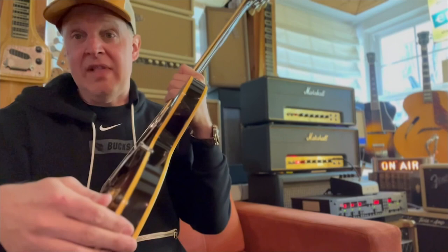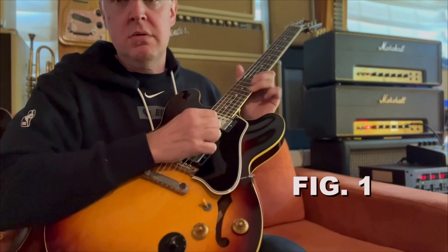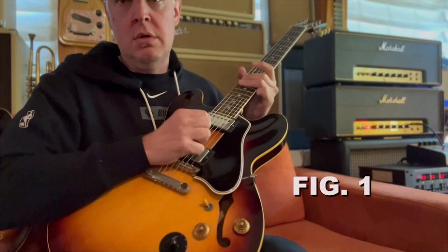Check it out — we're going to do some sound clips next. Here we go. It's got flat wounds on it, so it's a real party.